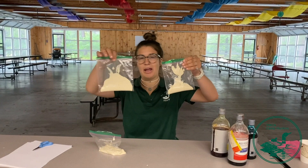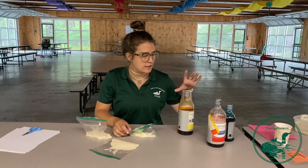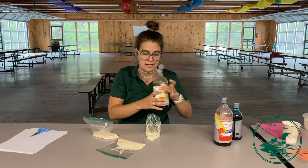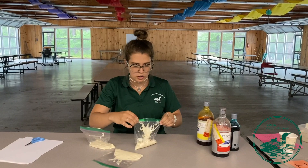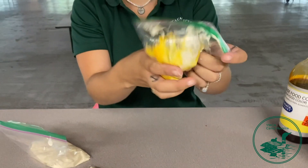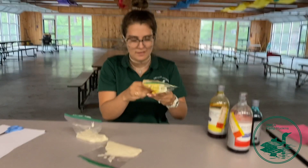Once you have your batter or paint divided into the three baggies, you're going to take your food coloring. Here I have yellow, red, and blue for my three colors. Most food coloring is pretty potent, so you only need one or two drops in the batter. I'm going to put a little bit of yellow, close the baggie, and mix it around a little bit so it gets everywhere. It might take a second, but be patient because eventually it'll spread.